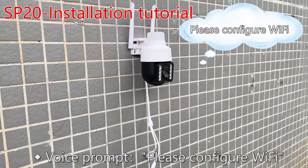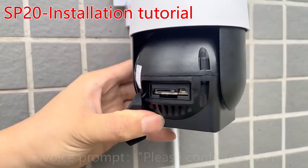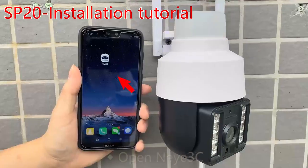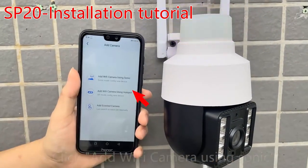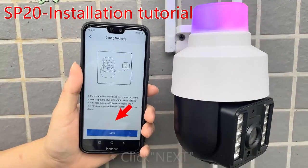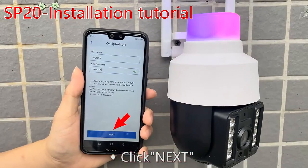Please configure Wi-Fi. If not prompted, press the reset key until it beeps, then release. Open NI3C, click the add button, and click add Wi-Fi camera using Sonic. Click next, enter the Wi-Fi password, and click next.